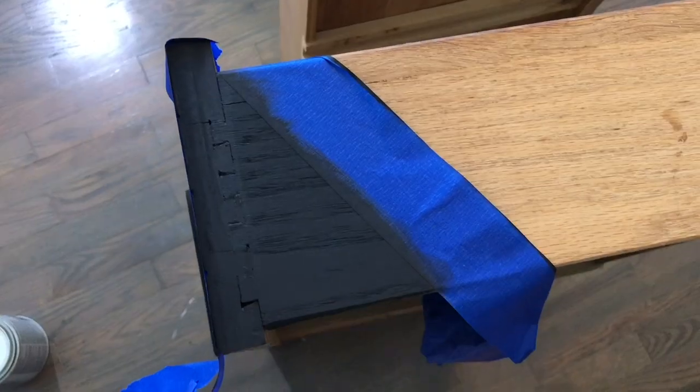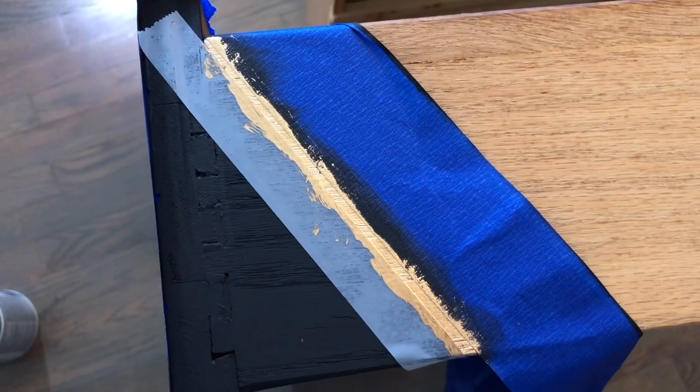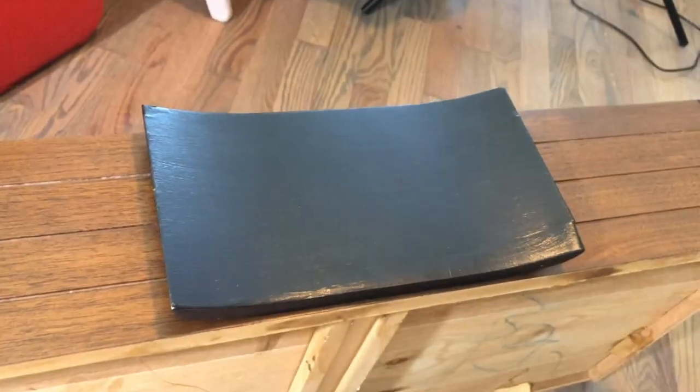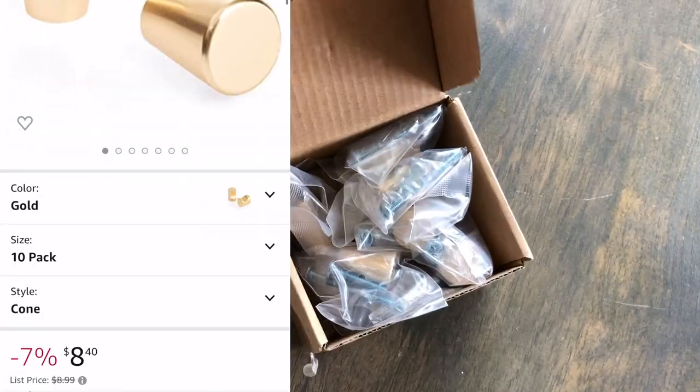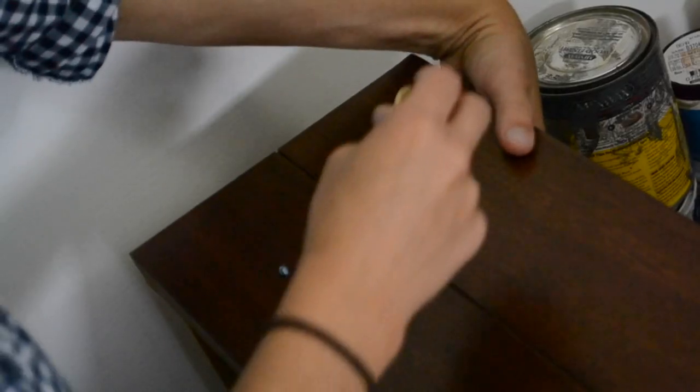To add a little bit of fun to this piece, I added some paint embellishments to the drawer sides. Because the bottom drawer did not have enough knobs and they did not go with this piece, I bought some new ones — I got a pack of 10 off Amazon for $8.40.